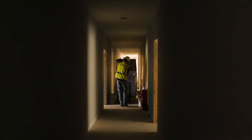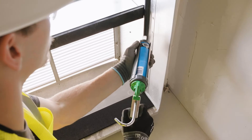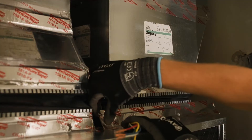Installing a MagicPak unit — they arrive on site and are strictly just ready to install right when they come off the truck. You connect the MagicPak to the sleeve, you connect the ductwork to the top, you connect gas, power, condensate, and then it's ready to go.